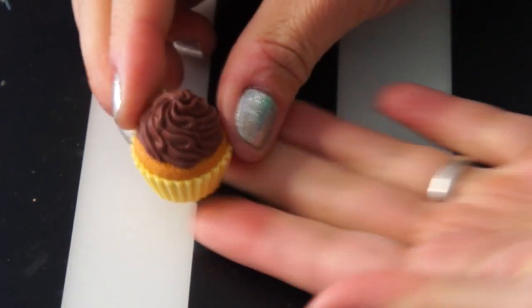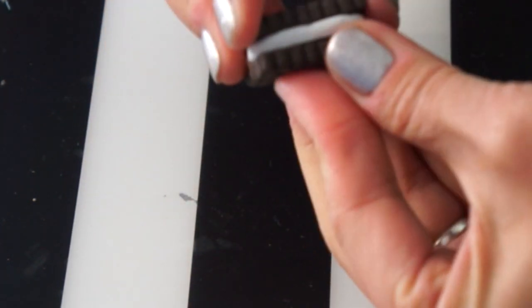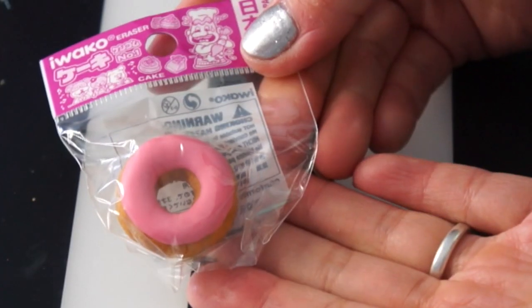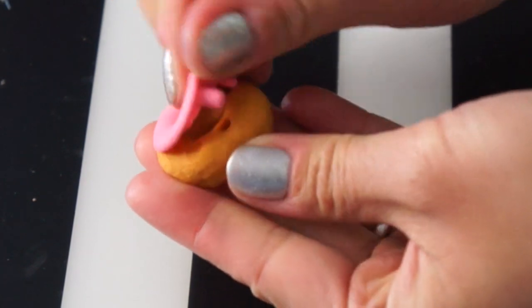Here's another cupcake — this one is yellow on the bottom with chocolate frosting. The first one was pink. This one looks like an Oreo. There's the Oreo one — three pieces. There's the pink strawberry one for comparison. This one looks like Homer Simpson's donut — it's a pink one. Similar to the chocolate one, it has two pieces as well.